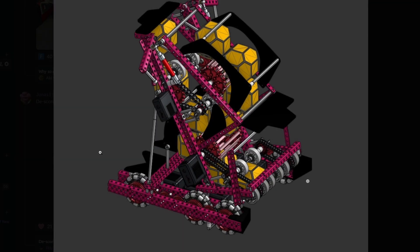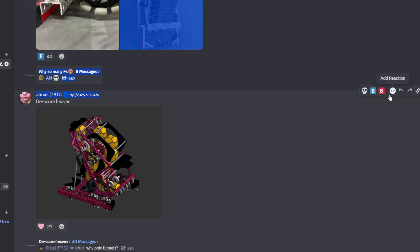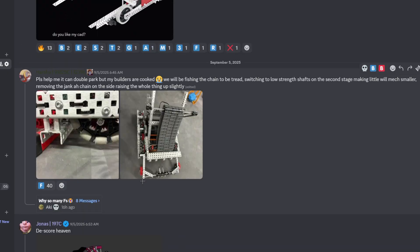D-score heaven — that's what I'm saying. Got a snacky design. This one's getting an A tier. Pretty cool. Please help me — horseshoe, it can double park. We'll be finishing the chain to be threaded. Switching to low-strength shafts at the second stage, making it a little smaller. What is up with this jargon? Removing the jank odd chain on the side — bro, this is like some guy from the 1940s reading this.